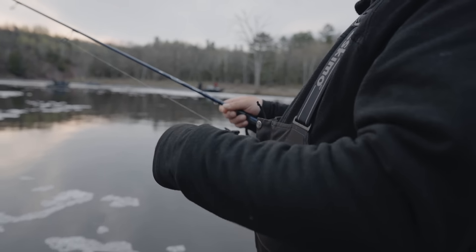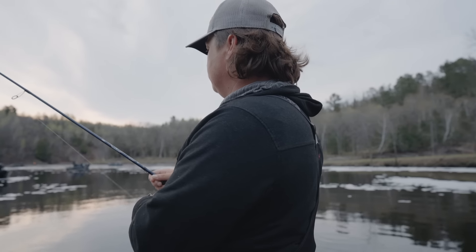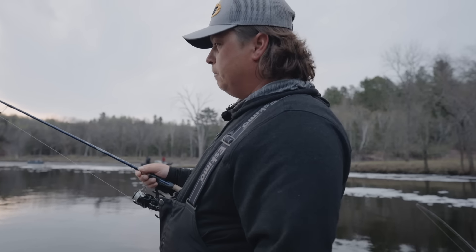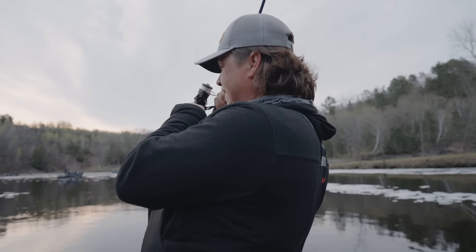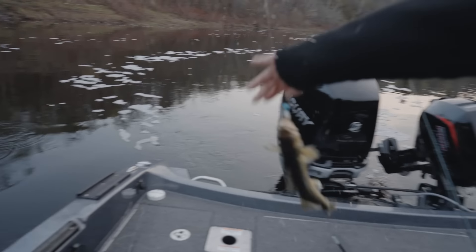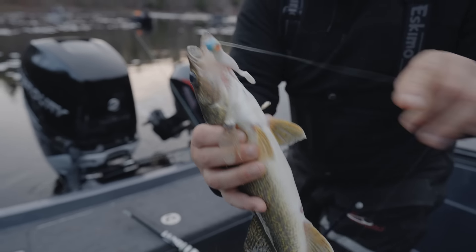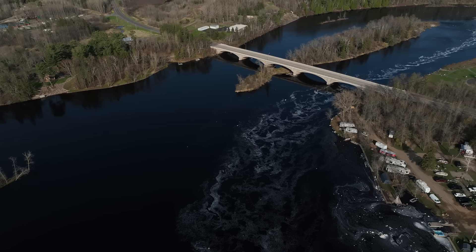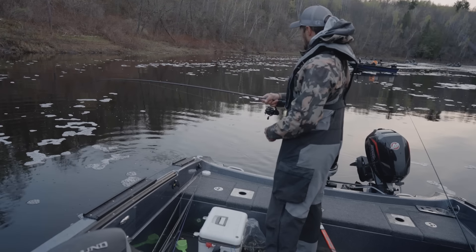Just working it back, hopping it, letting it drop, letting the tail do the work in the current. A lot of times they will hit it on the drop and pin it to the bottom too. And that's what he did - pinned it to the bottom just like I said. You can see he's on the bottom jaw there.